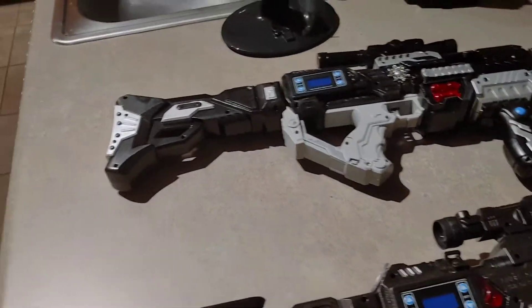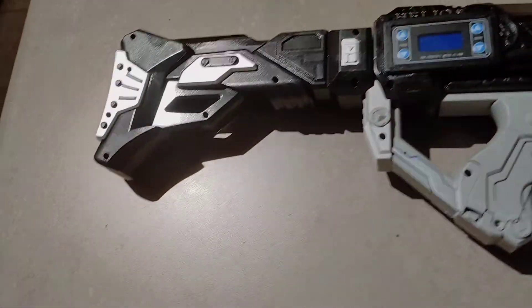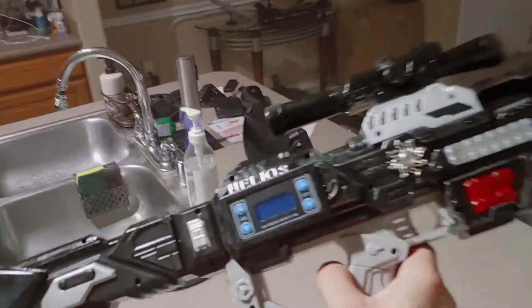The differences on the two: first of all, you notice this one has like a play toy scope. This one has a real scope on it now. Battery pack — this giant battery pack that was on the back here — well, on the new model, it's gone. All the batteries are contained inside of the actual rifle this time.